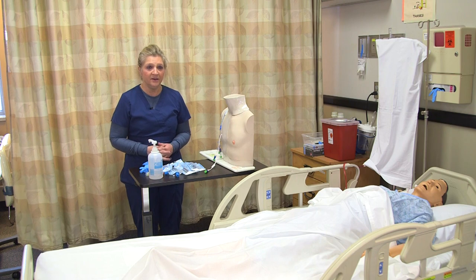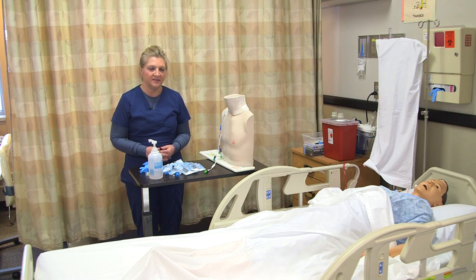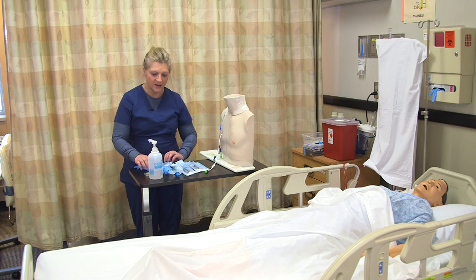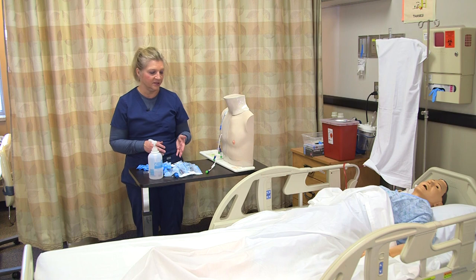I've checked the prescribing order, and I need to draw some blood on a patient who has a central venous access device. I have all my supplies ready before I go into the room. I know that I'm going to need a vacutainer, a couple of the blood tubes appropriate for the blood I'm drawing, a 10 ml syringe, and some saline flushes.